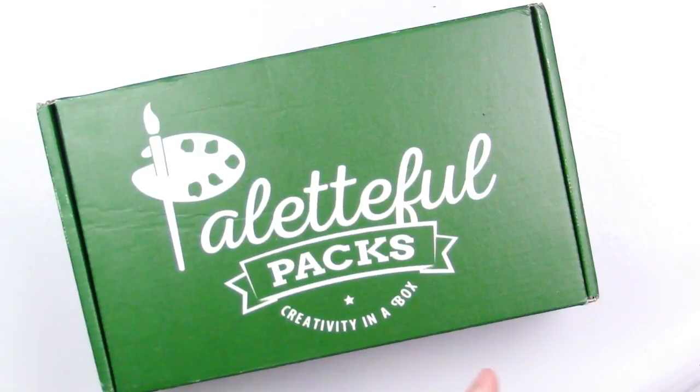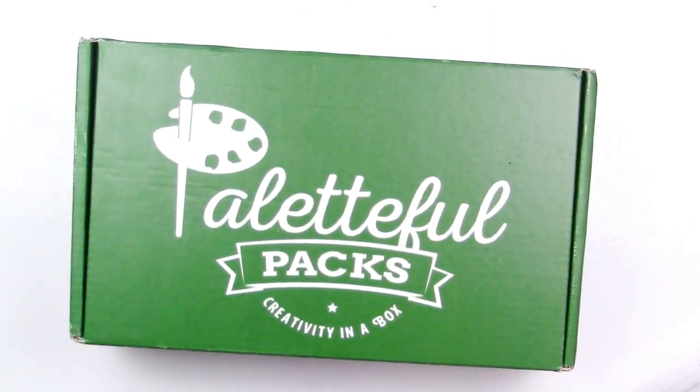Hello everyone, it is Katie here and welcome back to another Paletteful Packs unboxing. Today we're going to be unboxing the Paletteful Packs for the month of July and I can't wait to get into it.